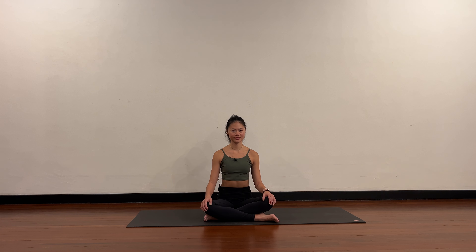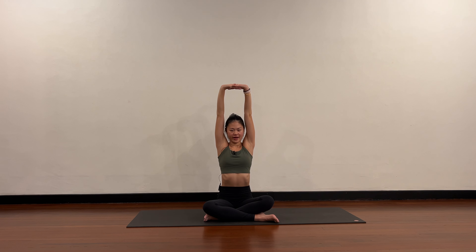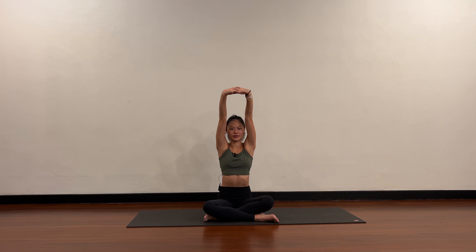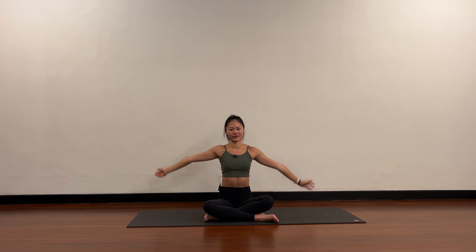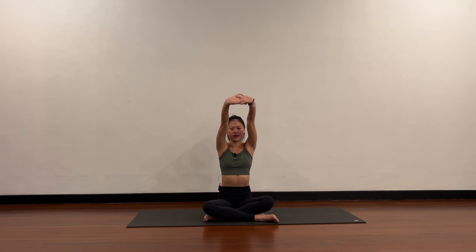Slowly open the eyes. Interlace the fingers and push the palms forward for a full stretch. Now take the arms over your head, exhale arms down by your side. Two more like this — interlace, stretch forward, arms come up and circle back. One last one — interlace and circle it open, stretch forward, bring the arms up.